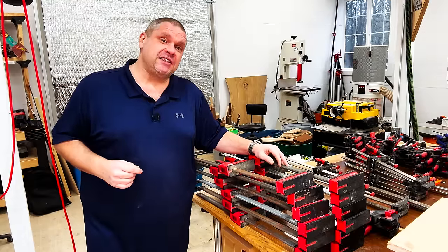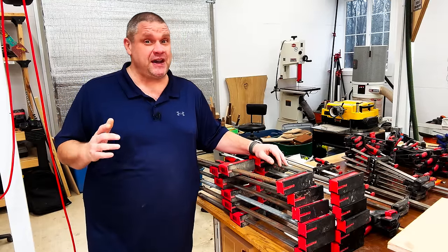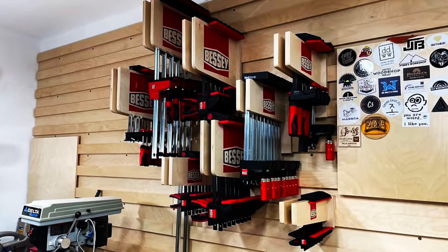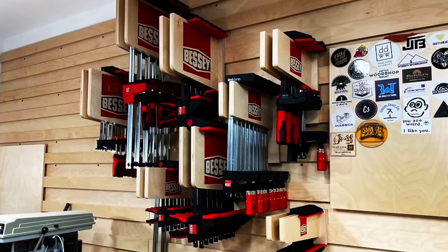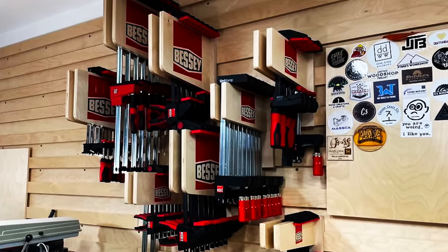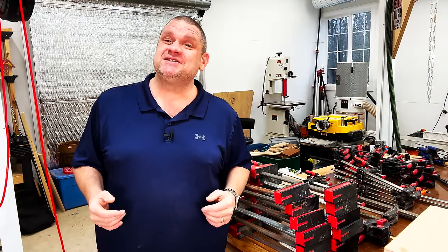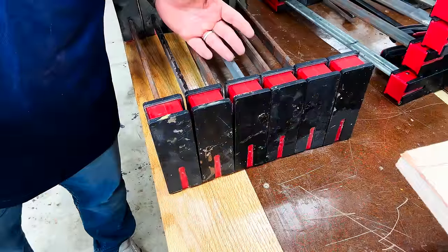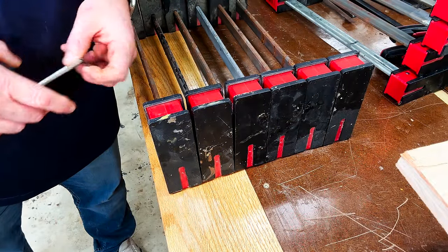The first clamp rack I'm going to build today is for my parallel clamps. This is a rack I found on Pinterest — if we look at this design you can see how nice it looks. The person incorporated the French cleat system and even spiffed it up with some Bessie logos. This is exactly what we're going to recreate, minus those Bessie logos. I'm going to create two racks and I want each rack to accommodate six clamps.